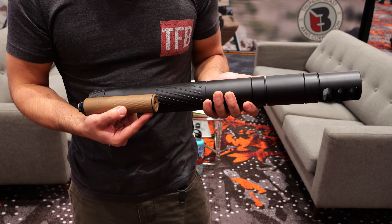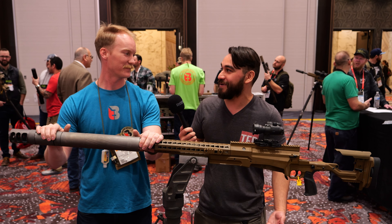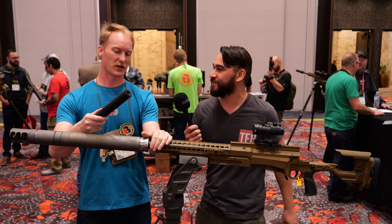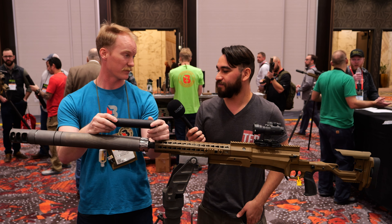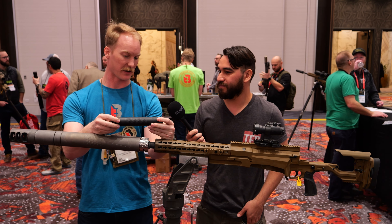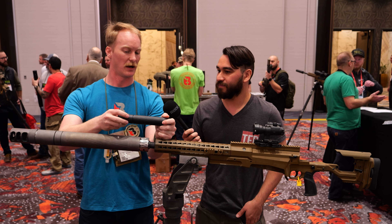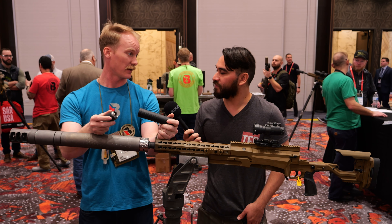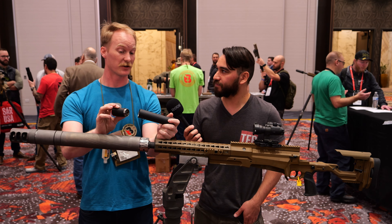Kind of want to move on a little bit from the 50 BMG can — that's awesome, but starting in the fives might be a little out of my price range. This right here might be my price range. What is this? So this is our Fly 45. We came out with the Fly 9 last year, and this is a similar design. It's modular, so you can shorten it down if you want. We designed this for two purposes: .45 ACP and .45-70 lever gun, and it excels in both.